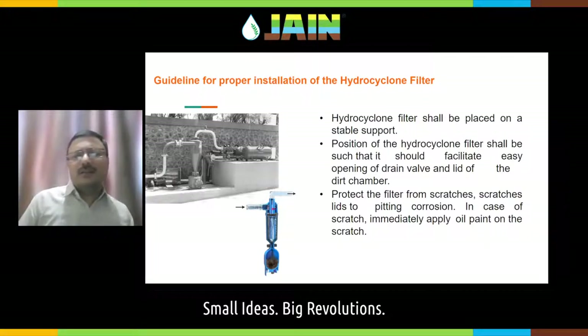Protect the filter from scratches. During transportation there is always a chance that scratches may develop, and even a small scratch may lead to pitting corrosion — pitting corrosion starts from small openings or scratches due to oxidation. Jain Irrigation provides a properly powder-coated metal filter. If there are any scratches, apply a simple oil paint, or even just oil to cover the scratch and break its contact with the atmosphere to avoid oxidation. If you are using a boomer-type filter, which is completely plastic, then there is no question of any corrosion.